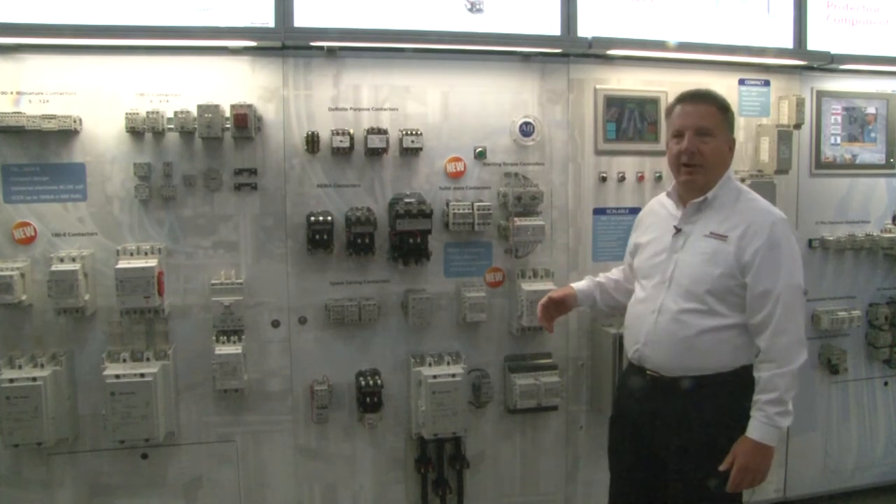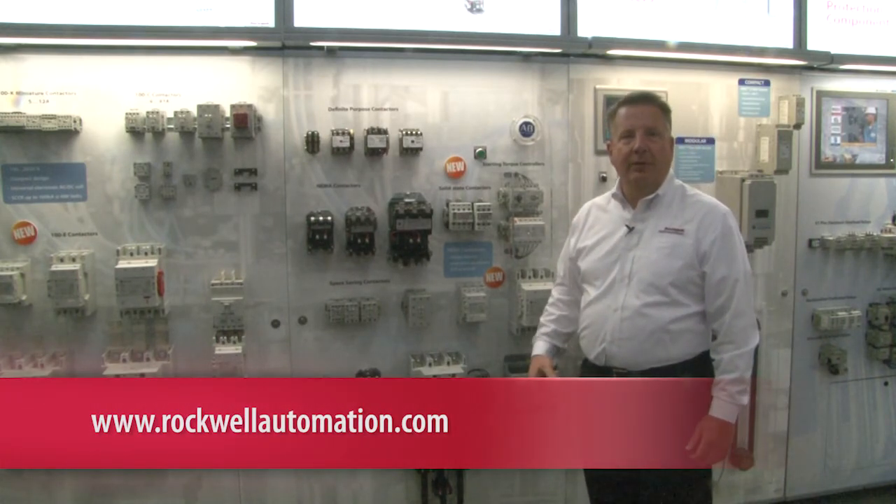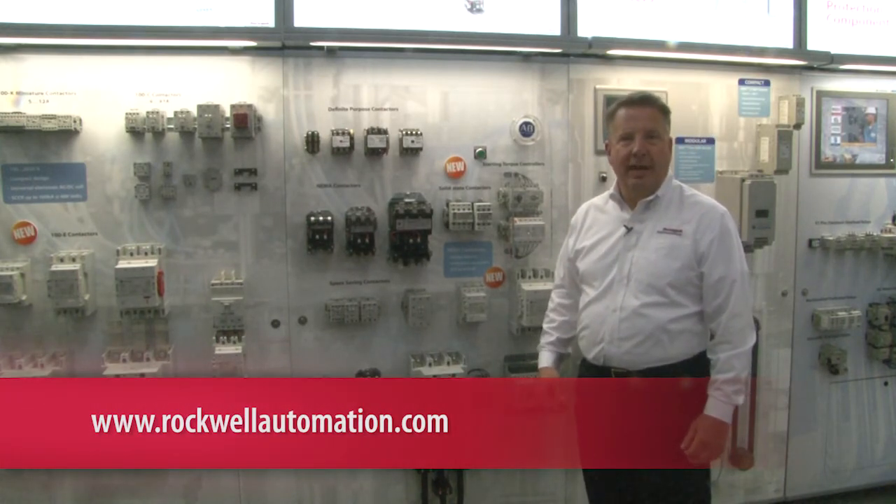As you can see, we've got a very broad portfolio in our NEMA contactors. If you need more information on this, please contact us. Look for us on the web at www.rockwellautomation.com.